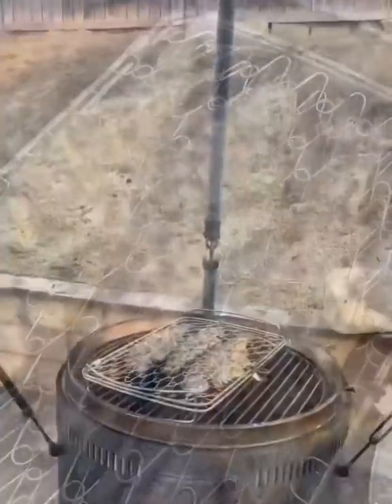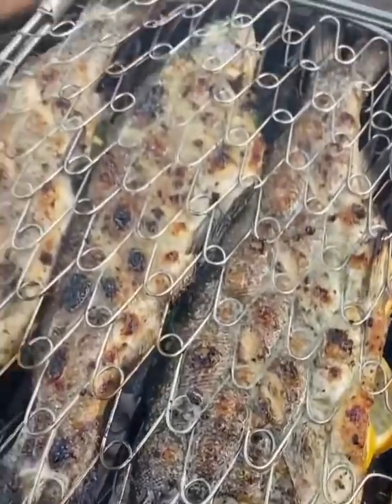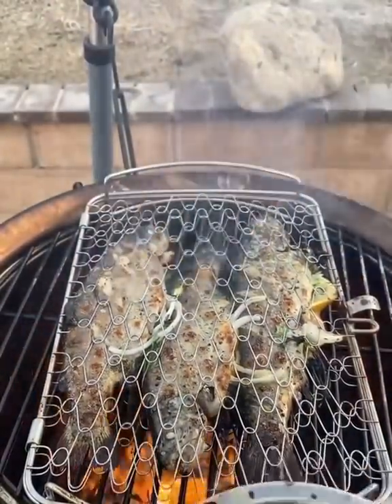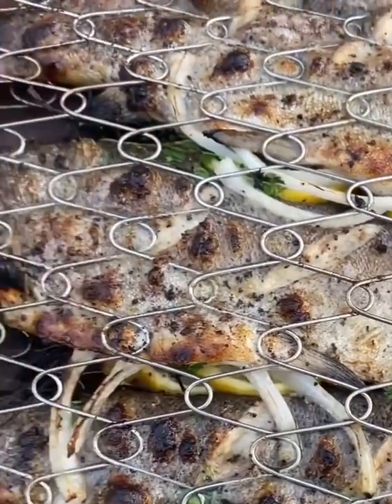Garlic powder and lemon juice — that's my basting sauce. Once the fish is looking really flaky, you can check it with a thermometer. If it flakes, it's done.